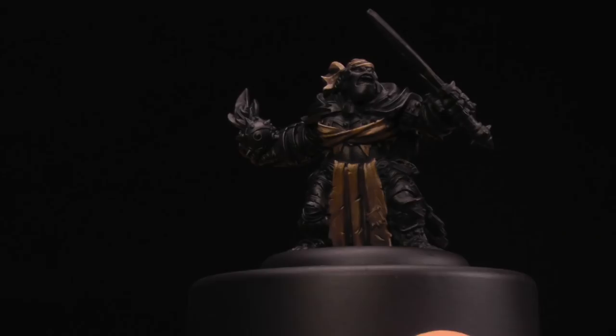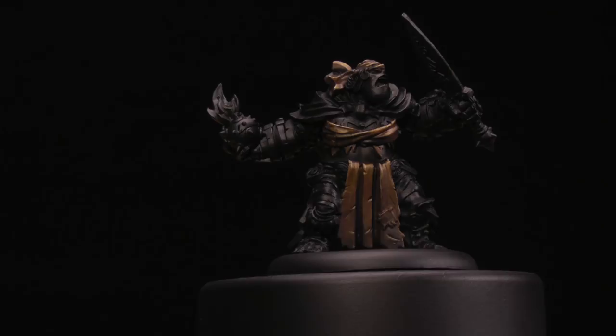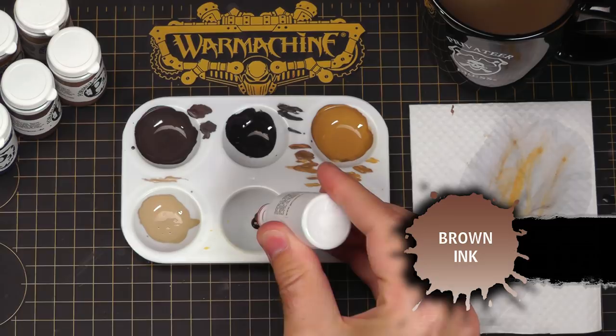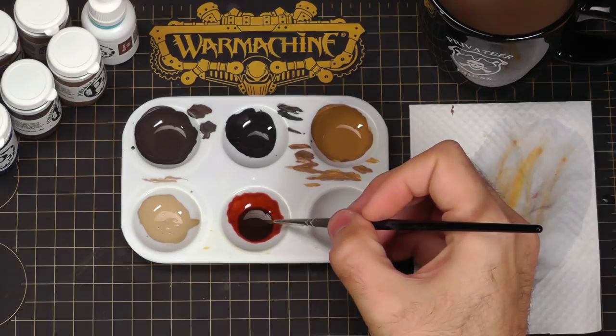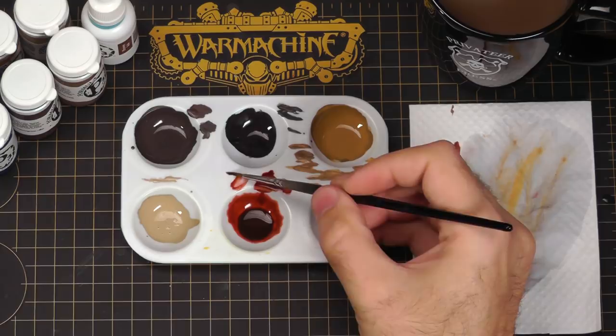That's pretty much all we need for some nice neutral leather, but I'm going to do some glazes to shift the color towards different spectrums and show you how easy it is to provide color contrast on your leathers even though you painted it all up at once — and this applies to any material. I'm going to use some brown ink and water it down a little bit. How much you water it down depends on how experienced you are with glazes. The more watered down an ink is, the more translucent it will be, meaning you'll need more layers but have more control. I prefer to do it quickly, so I'm going fairly heavy and will likely do just one glaze.